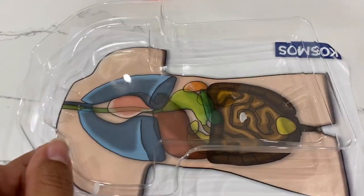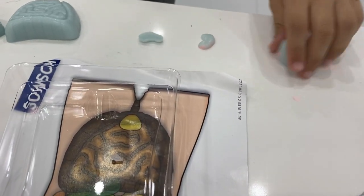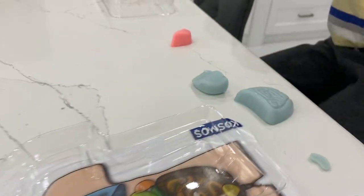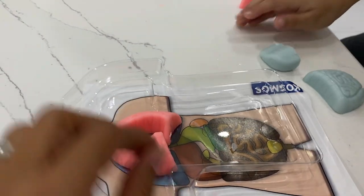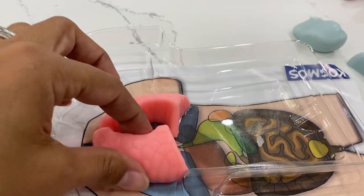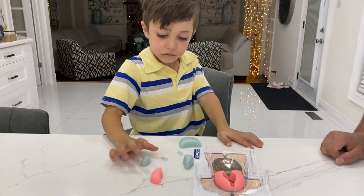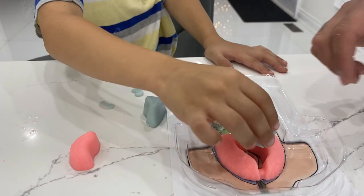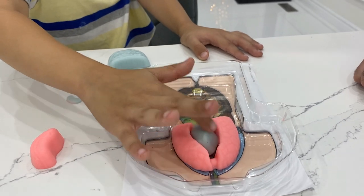So we're going to take this. Zach, you're going to take the lungs and put them right here. Here we go — good job. That's the lung, right there. Okay Zach, now take the heart. Take the heart, Zach, and put it in the middle, between the lungs. Good job, Zach. Just fix it.